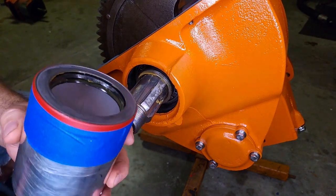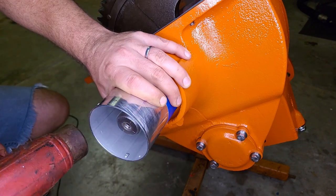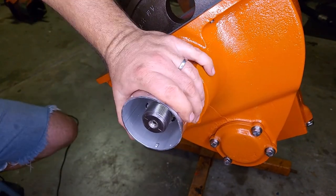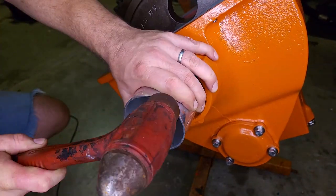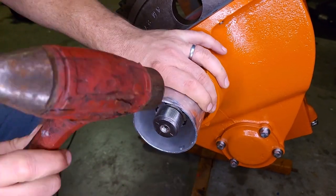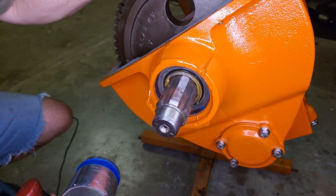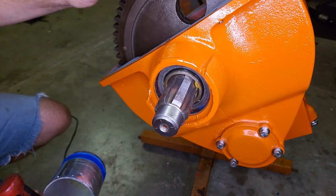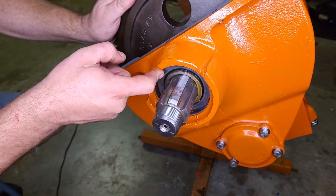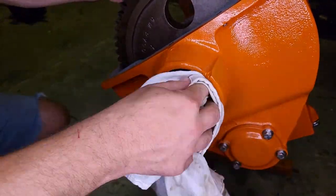There we go. Hopefully this goes in a bit easier. The tube is about the same size as the seal. It looks like it's stuck in there, but not bad. I can go with that - that was actually easier than I planned.